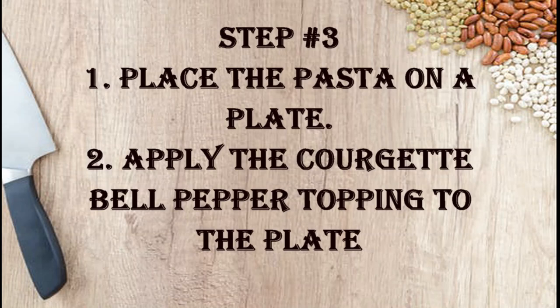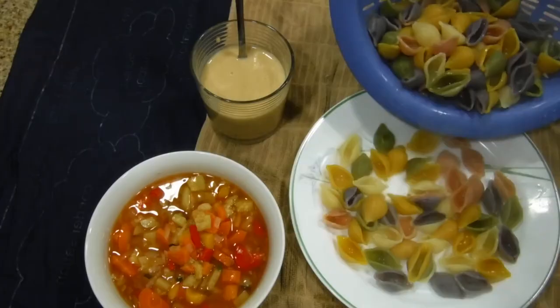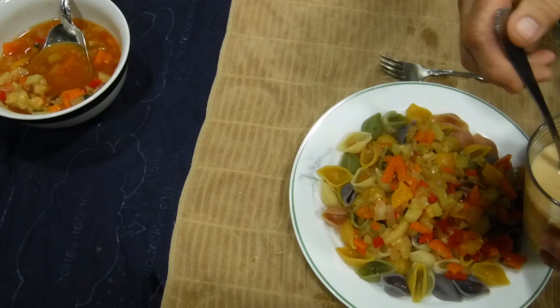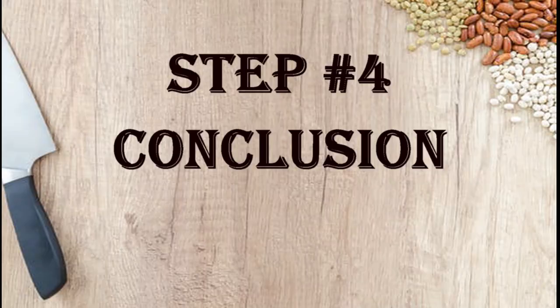Assembly. I'm just going to make a plate for me and I'll have a serving for later. Take some of your topping — try to do it without the juice. See how colorful it is? I take the almond cheese and pour it over the top of that. And it's ready to eat.